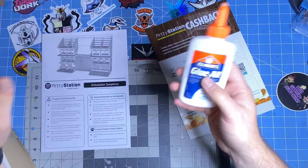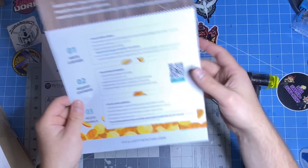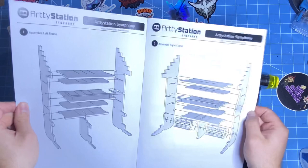You also get Artie Station's cash back — they pay back 5% of the amount that you paid, and it shows you what you need to do. Now let's break out the manual. This thing is massive, and it should be because it is a standalone unit, but it is very simple to use.